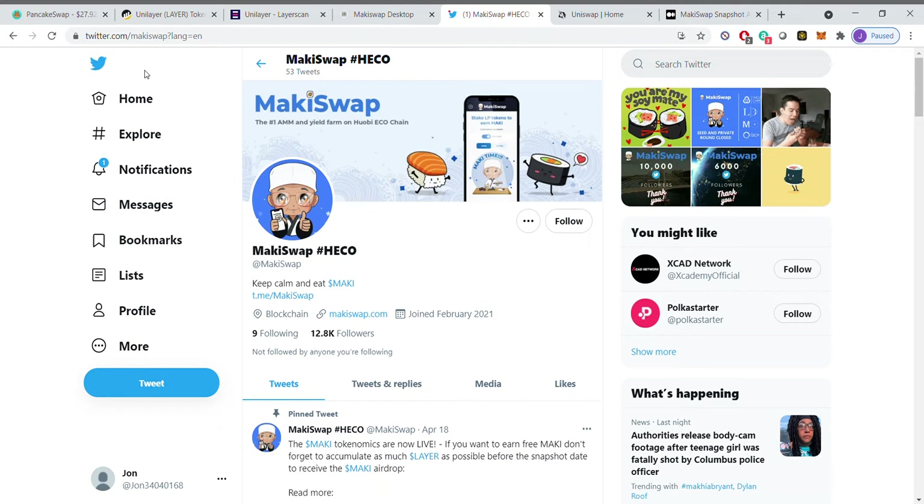I'd like to make a brief video to go over the Mackie Swap Airdrop — what it is, and most importantly how to be a part of it if you're interested. Many of you have either heard about or know what's coming up, which is the Mackie Swap Airdrop. We have until May 2nd, which is when the snapshot is going to take place.